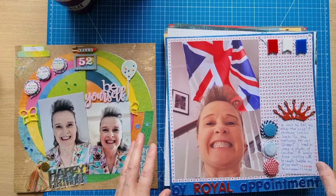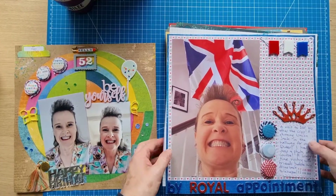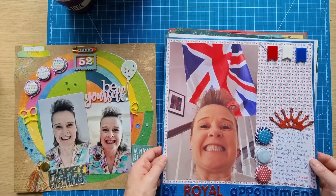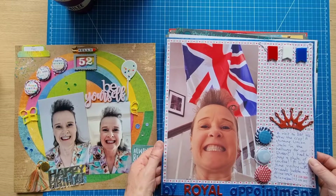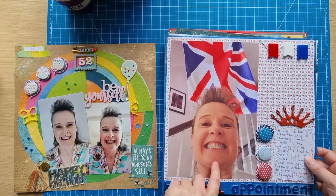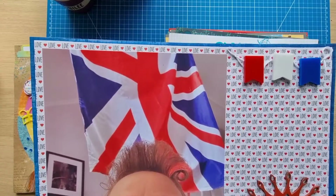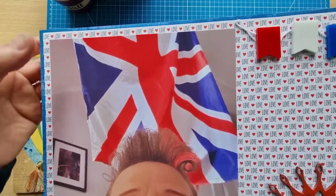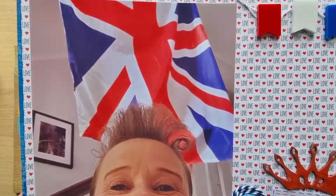There is a video for every layout, so I'm not going to go into too much detail with them. This one I did for the red, white and blue challenge at Dotty About Flare — it's about me going to the HQ there, to Adam's place. Bumble Fox pieces, and this lovely large photo that I printed from my office computer.